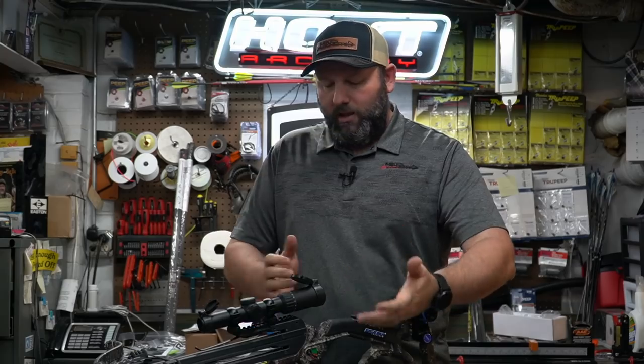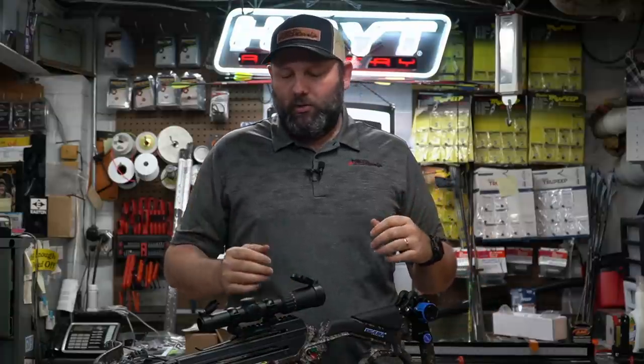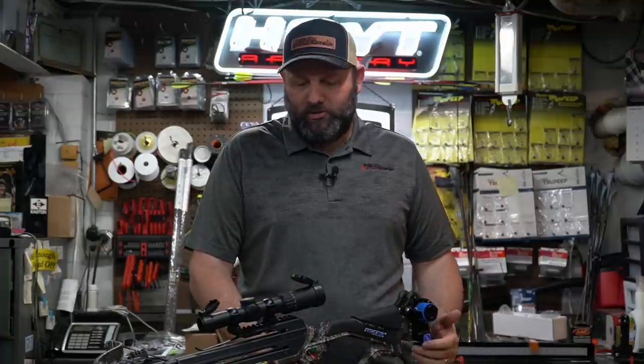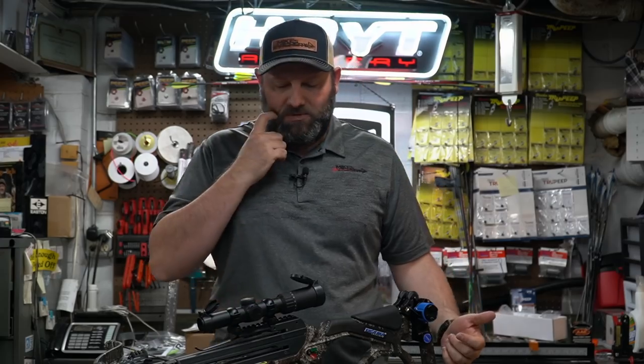Looking at the dual triggers and the safety, it is fully ambidextrous on both sides. The safety is available left or right-handed, and so are the triggers. Nothing has changed there, as most crossbows are ambidextrous, but it's very nice that they put it on both sides and that single safety lever works both triggers at the same time.